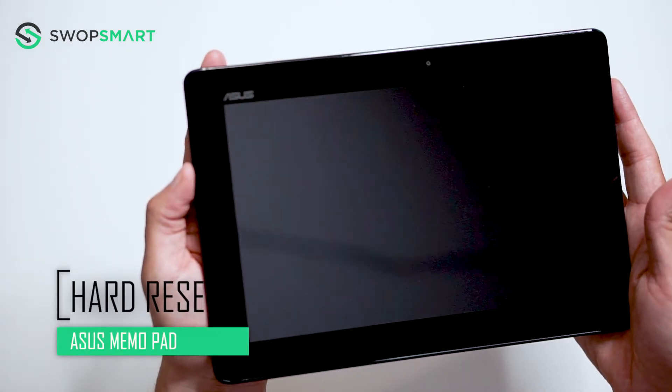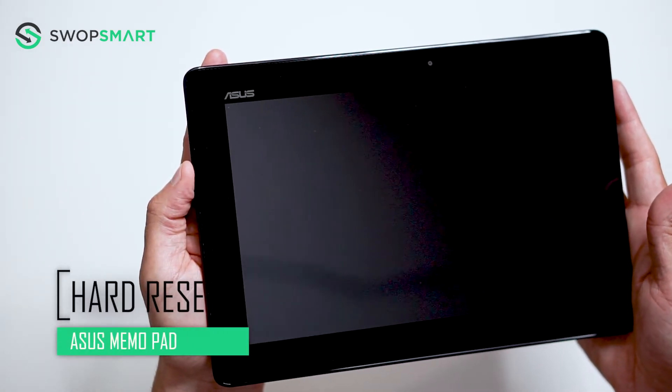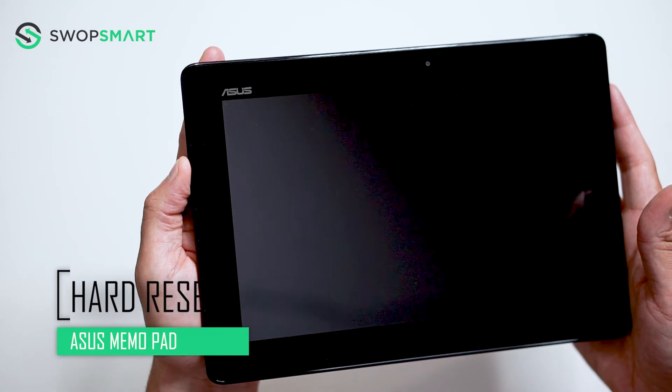Hello everyone, on today's episode of Get Smart with SwapSmart, we will be teaching you how to hard reset your ACES memo pad.